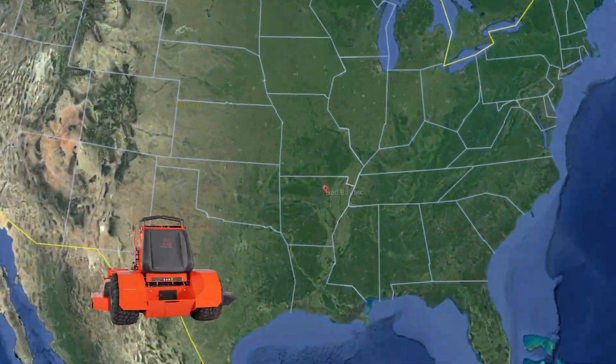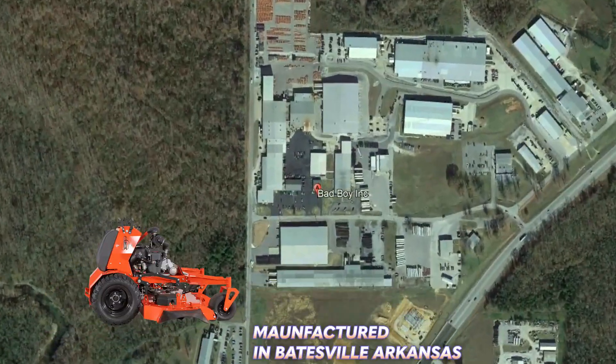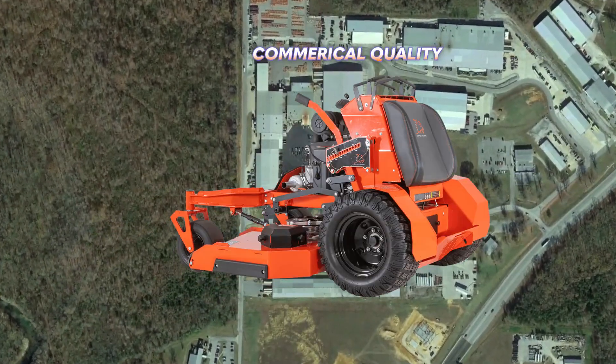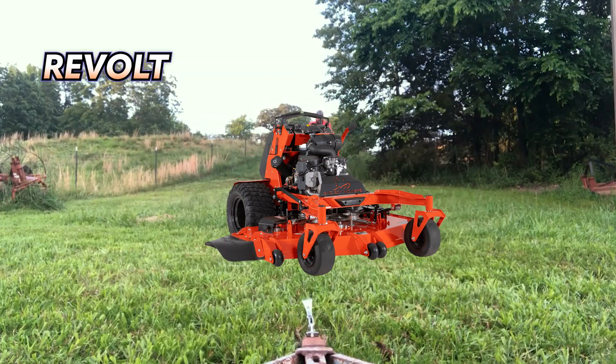The Bad Boy Revolt is a stand-on zero turn mower manufactured in Batesville, Arkansas. Like most other stand-on mowers, it's commercial grade and designed with landscapers and commercial users in mind.